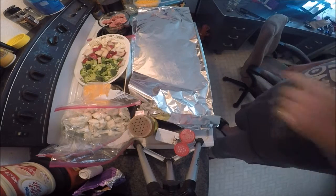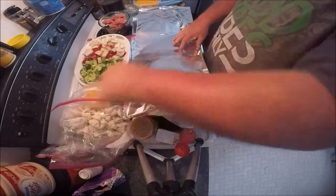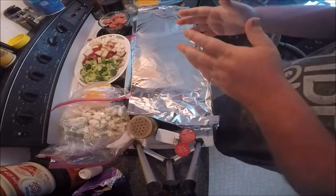Hey YouTube, it's Fix It With Biscuit here, and I got a little thing we're making — food. Just something a little different. We're going to Fix It With Biscuit with food.